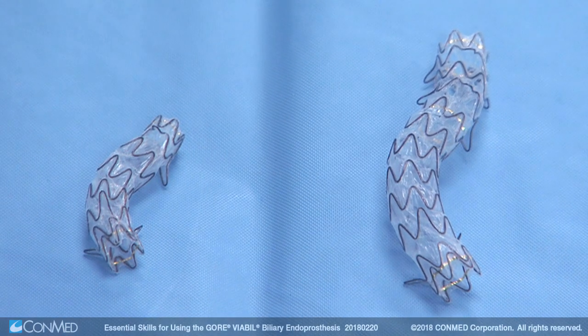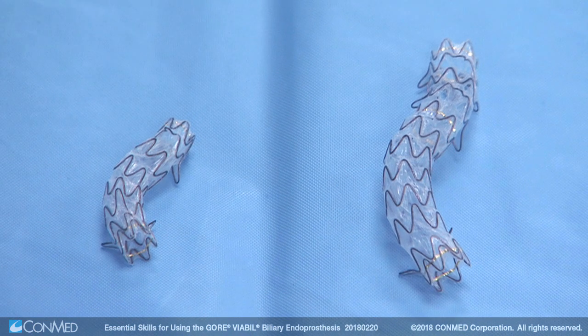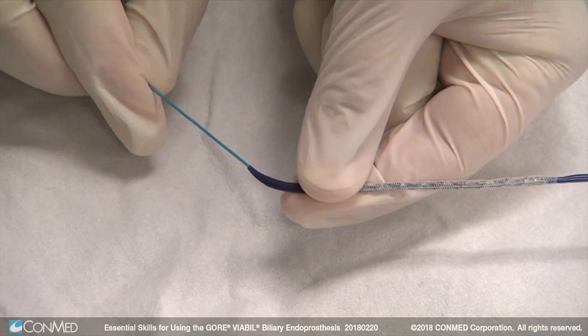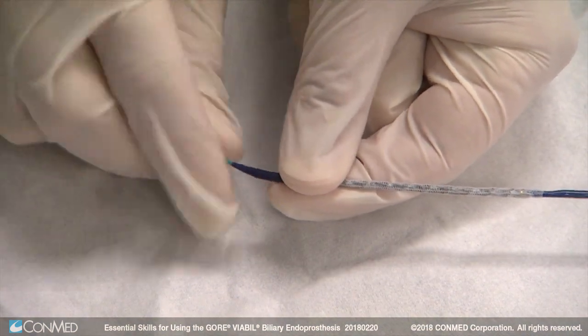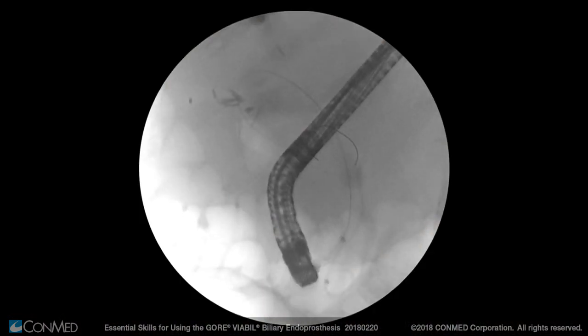Both versions feature a non-foreshortening stent design, allowing for optimal and accurate deployment positioning. The curved taper distal tip allows for the catheter to easily pass tight strictures while backloading over the guide wire.